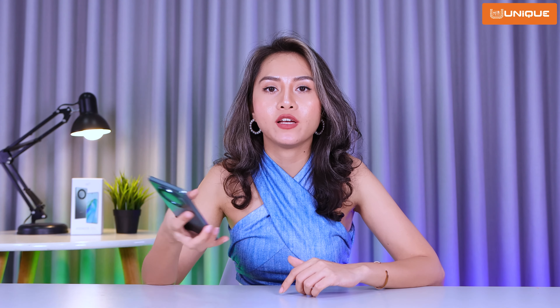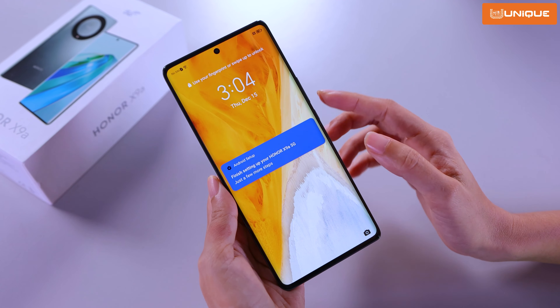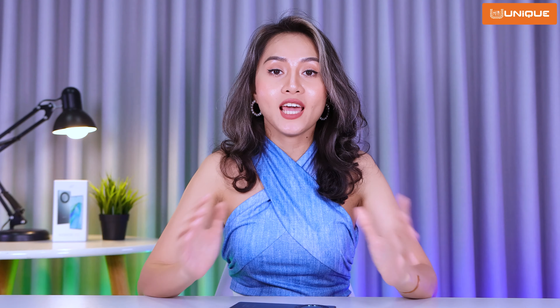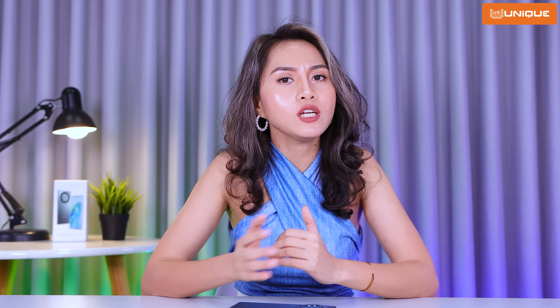I'm going to put a finger on the sensor and use face unlock. The design is a flash phone. The price range is reasonable. I'll see you in the next video — bye!